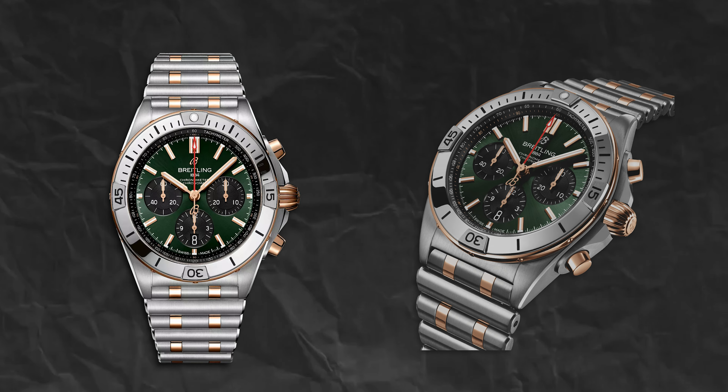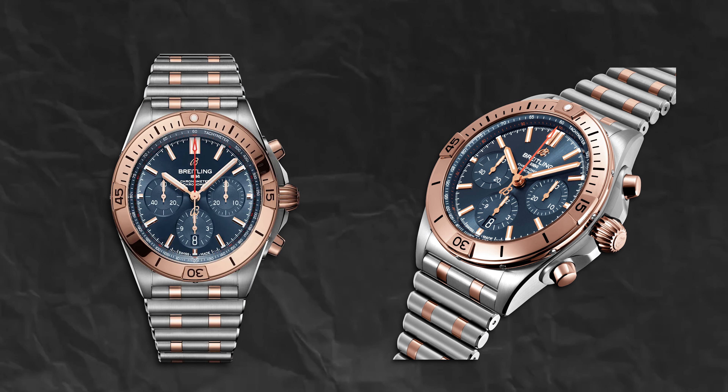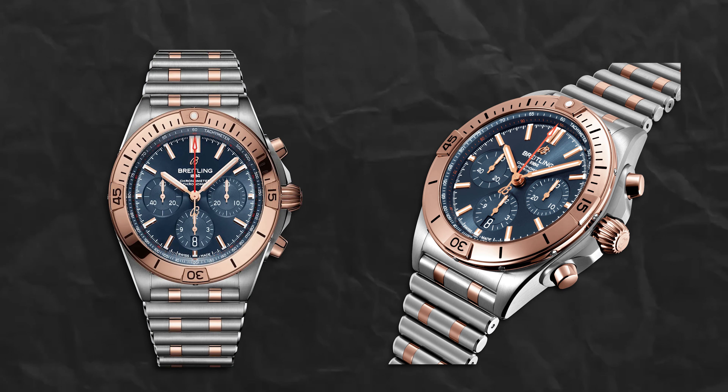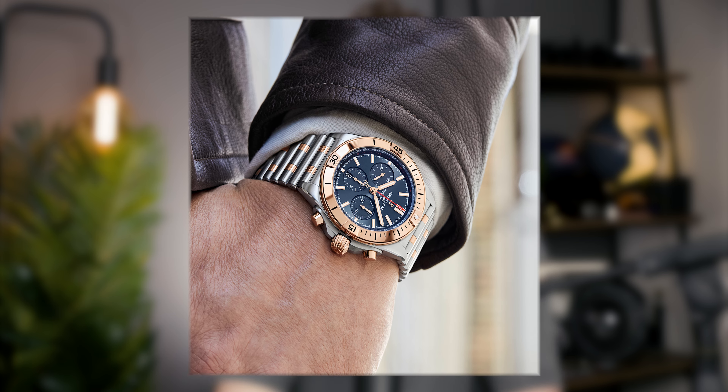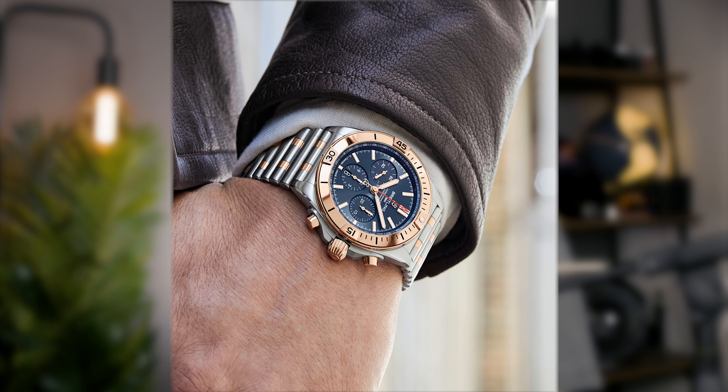Please bear in mind when watching this video that there are different variations of this watch that have come through, so there are quite a lot of bi-metal designs getting released at the moment. It's interesting what Breitling are doing here, diversifying into more bi-metal colors, which I quite like. Bi-metal's never been for me per se, but I like to see it and I like the design flares they include.